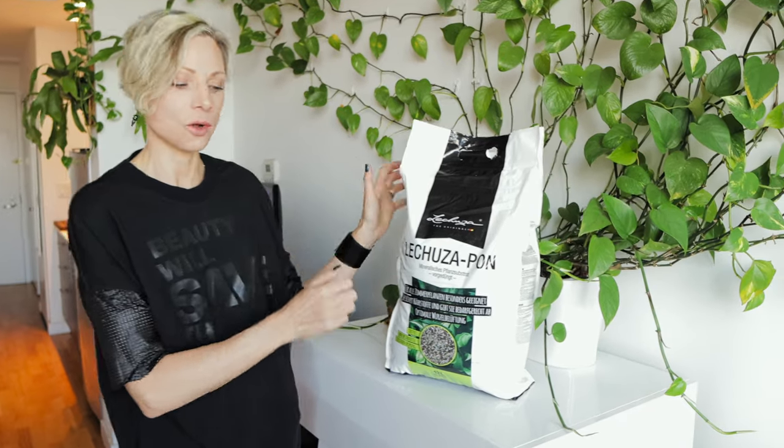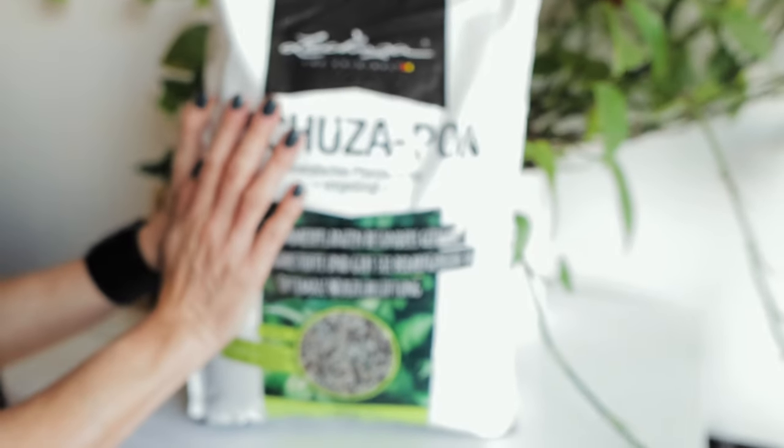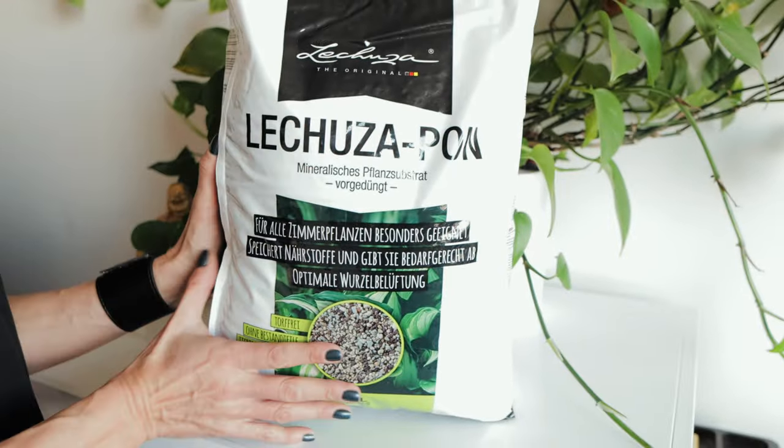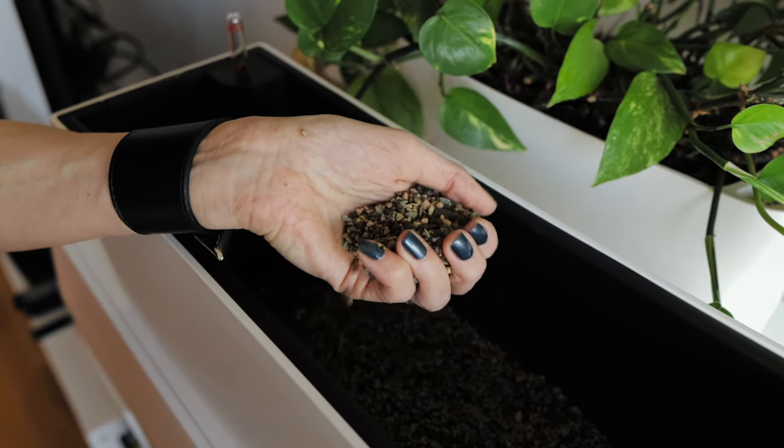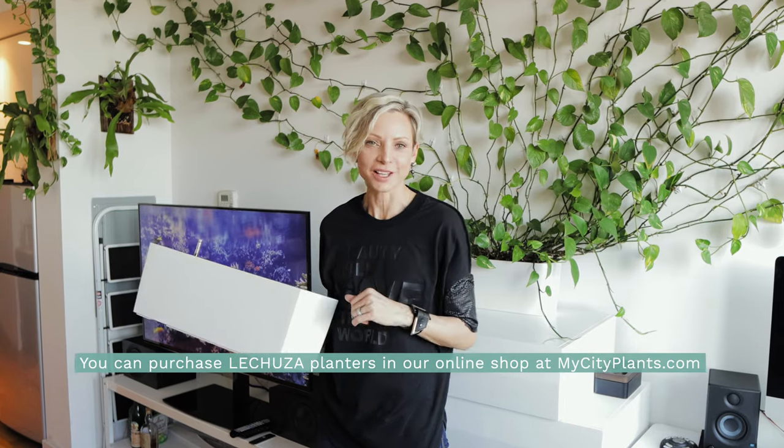Today I will also be using Lechuza Pon instead of soil. This is a great soil substitute that works for all plant types. Pon consists of high-quality mineral stones that are free from contamination and pollutants. It's infused with nutrients that are slowly released over time. The substrate maintains an ideal pH balance, offers great porosity, and filters water. It has an ideal water-to-air ratio of 45% water and 55% air. Pon absorbs water like a sponge — it pulls it up from the reservoir and slowly releases it to the roots.